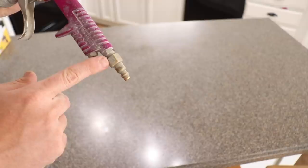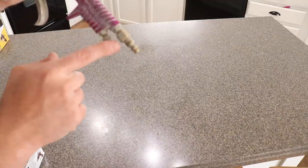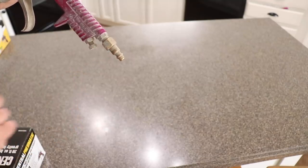This is the air inlet piece, and this is your coupler to the air compressor hose. The sprayer does not come with that, so if you're not set up to spray, make sure you get the proper fittings.